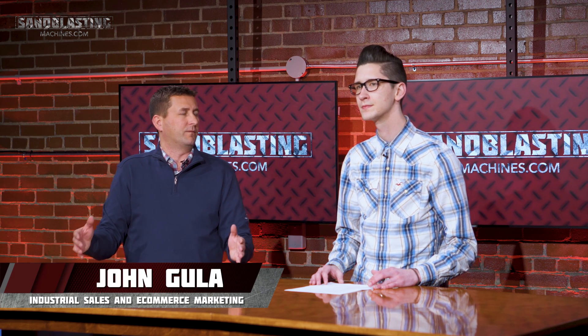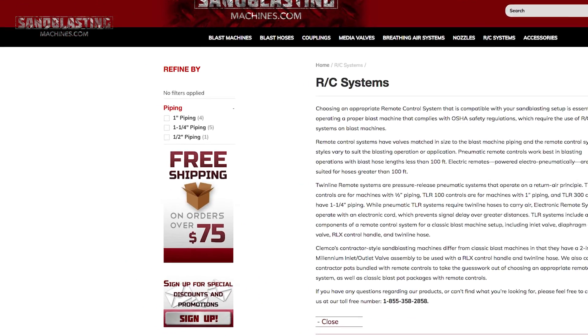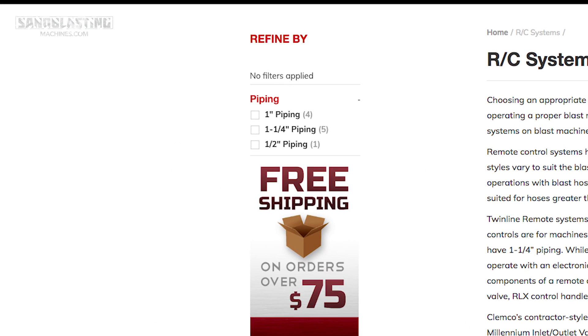RC systems have valves matched in size to the blast machine piping. So really what you want to do is pay attention to the pipe size on your machine — be it a half inch pipe, one inch pipe, or one and a quarter inch pipe.